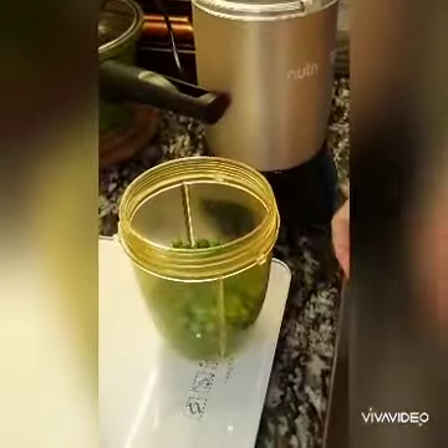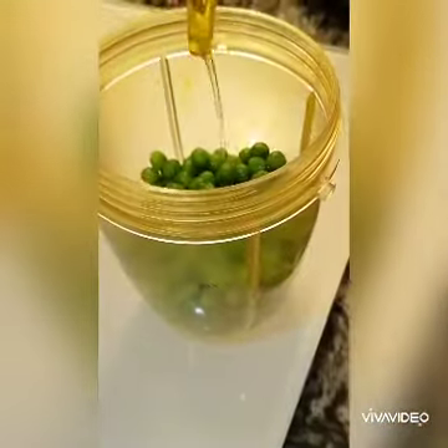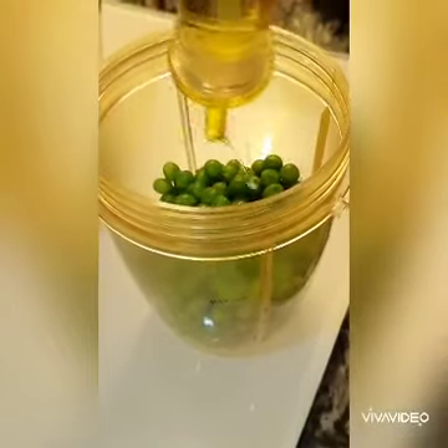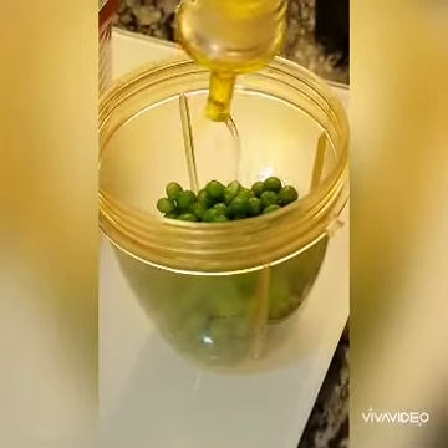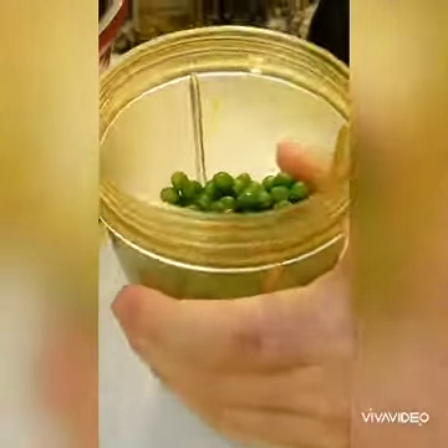Take a bowl of green peas, add in a little bit of olive oil, and then just blend it into a puree.